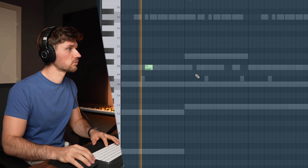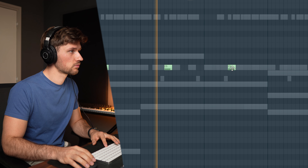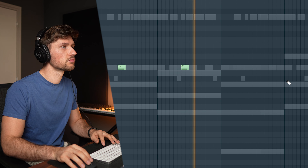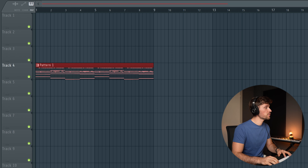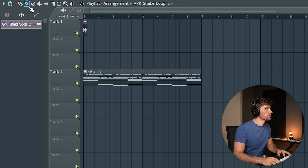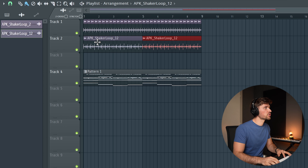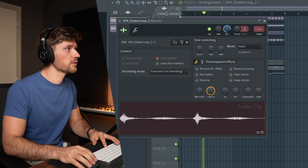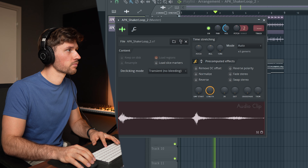Now I'm going to pick a snare. I'm already dragging it into the arrangement. Something you always have to add to Amapiano is shaker loops, and I always combine two shaker loops. I'm dragging in a simple one first — select the paint function, it's now eight bars. Then I'm dragging in shaker loop 12 and adjusting the volume.